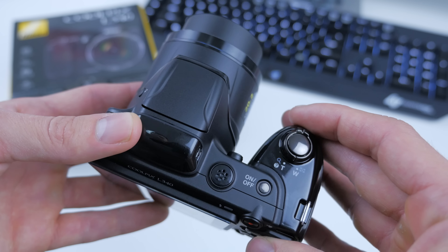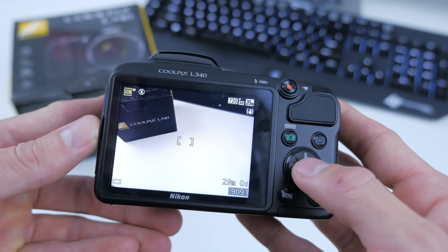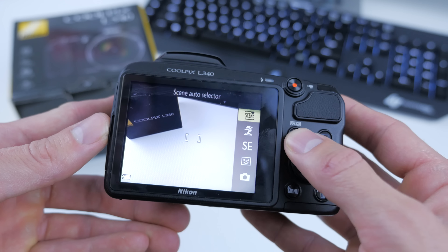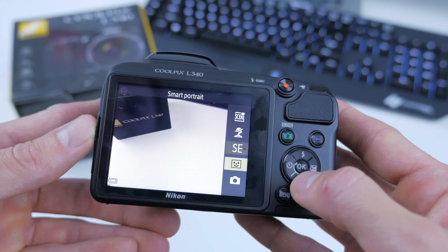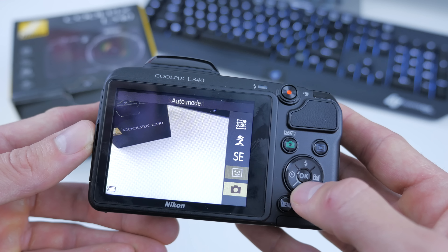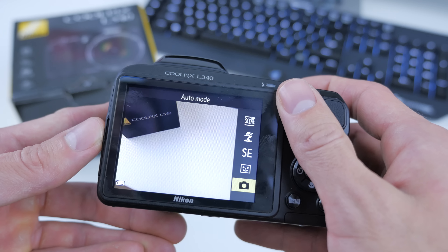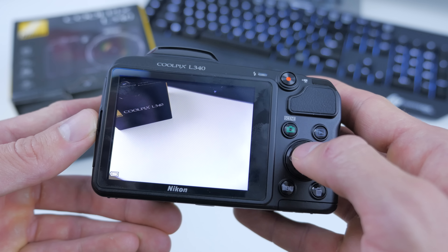Up top we've got the on and off button, and of course maybe the most important feature — the zoom toggle. As this is an entry-level model we've got an extremely basic menu system. The scene button up on the left will show you what scene you're shooting in. We've got five different options, and most likely if this is your first camera you'll just be shooting in auto mode.